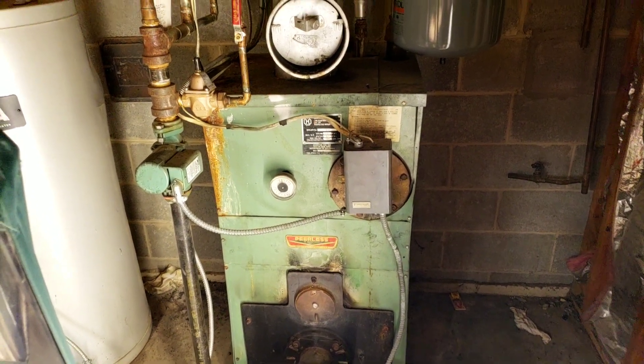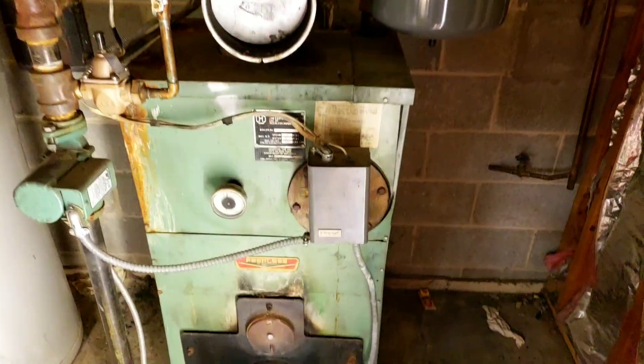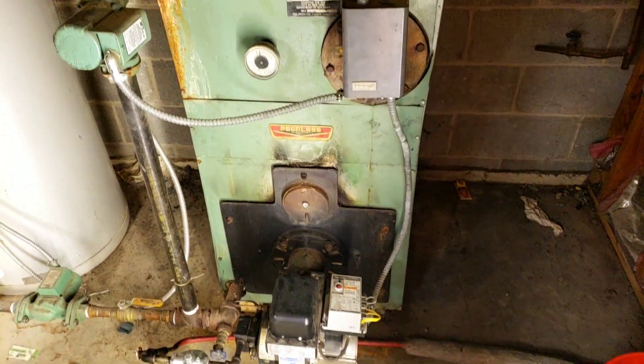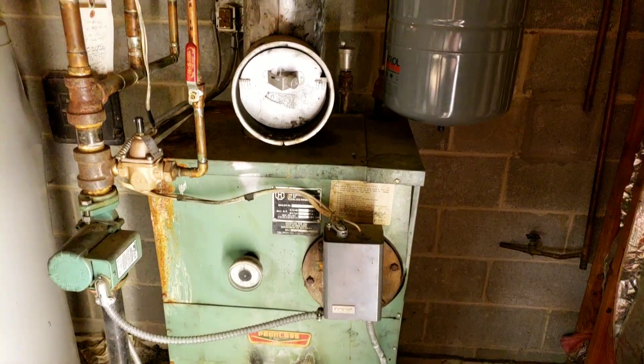Anybody that can help me with my barometric damper, I would really appreciate it. Basically, this is an old, old Peerless boiler, but we've been maintaining it. It's been working fine.